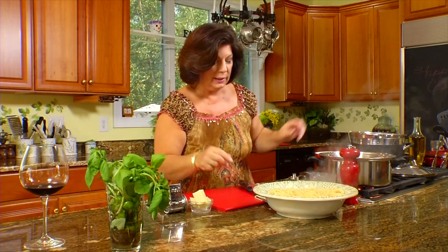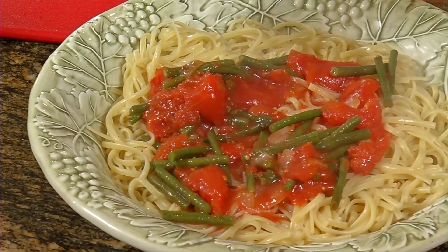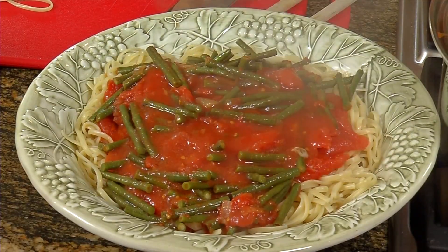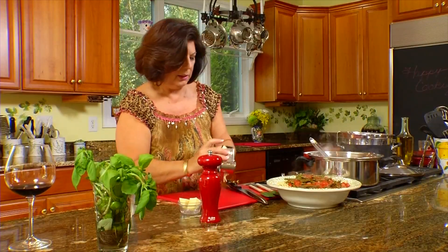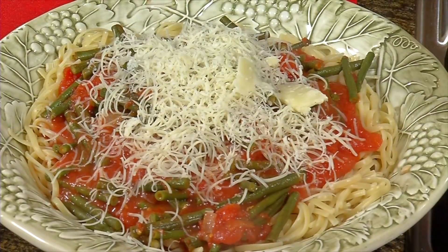Pasta goes into a nice big bowl, cooked al dente — Val would be happy, he tells me I cook my pasta too long. Then we'll just spoon some of this delicious sauce over the top. It looks and smells really good. I love to add a little extra crushed red pepper at the end, but that's really a personal choice. We have our long bean and tomato sauce with crushed red pepper. Let's grate some pecorino romano right over the top — it complements this very well. We like to grate the cheese fresh just before we use it for maximum flavor.